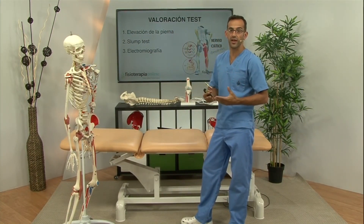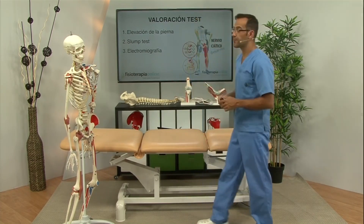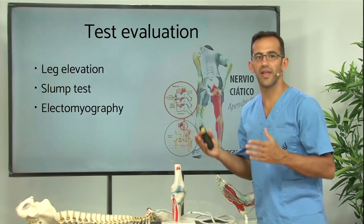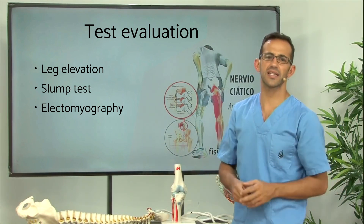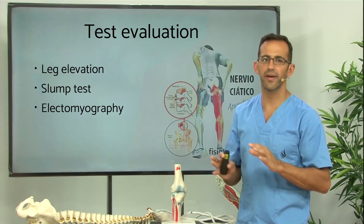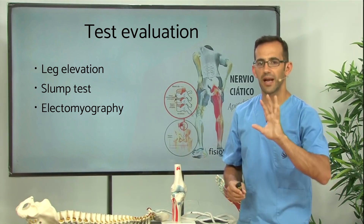Finally, there is a diagnostic test par excellence, which is electromyography. This will measure the nerve's ability to conduct electricity in different areas to see if it really has a good signal and if the signals reach all the areas that should be reached. Muscle strength tests could also be performed to see if there has been a loss of strength in muscles that have motor connectivity — if the nerve signals do not reach well, weakened muscles will be seen.